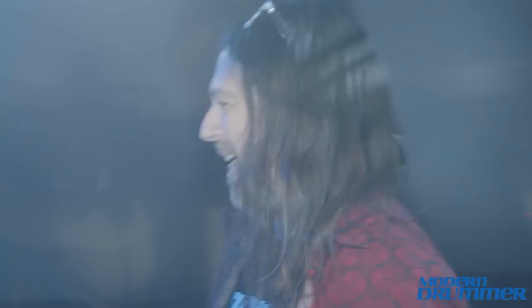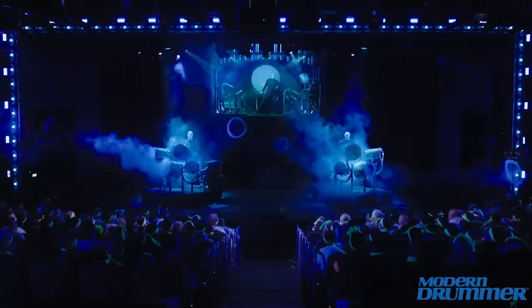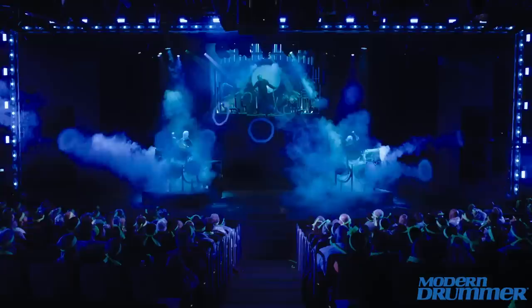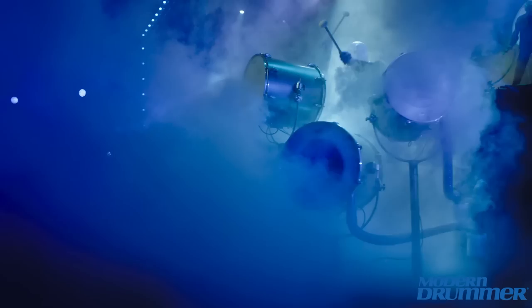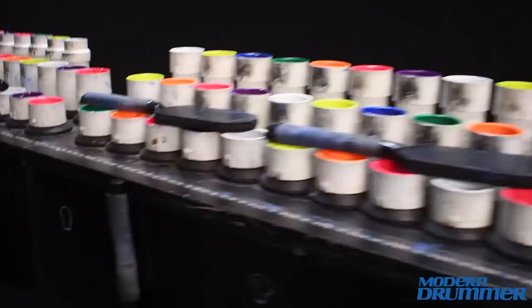These are the smoke drums, which when played, smoke comes out of them. And these are the PVCs. The PVCs are cut to different lengths and each one has a different note. The Blue Men play the smoke drums, and the Blue Men also play these as well multiple times during the show.